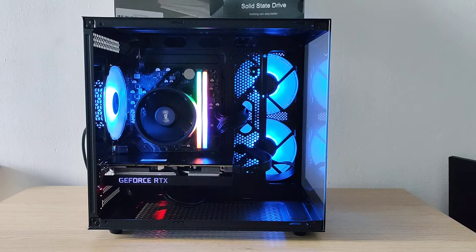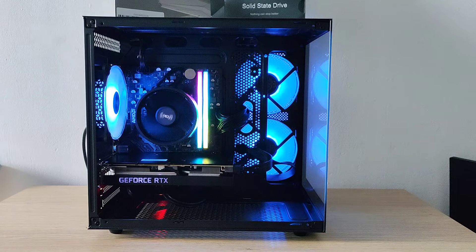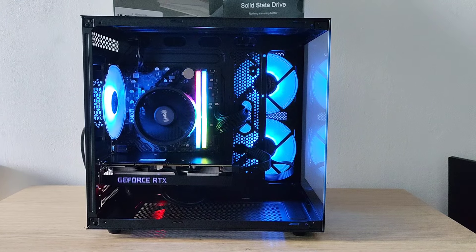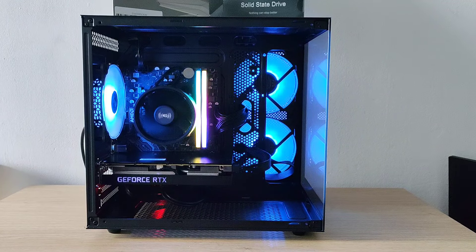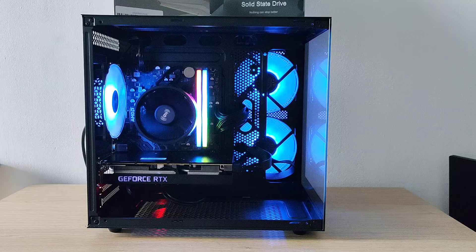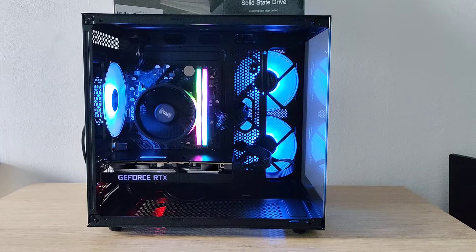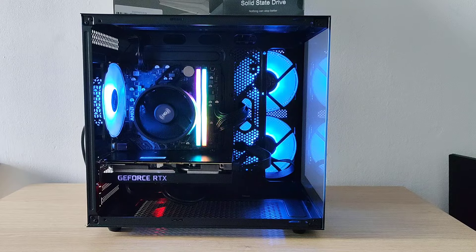Welcome back to another video. So here we've got another build. It's a budget build, mainly Aliexpress components, and it worked out to about £450. Not bad. It's got a 3060 Ti inside there, which is pretty amazing for that kind of price.